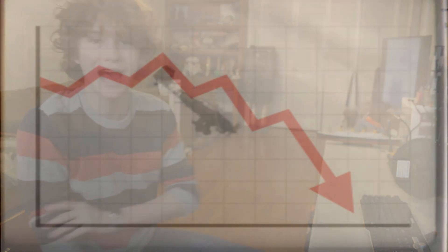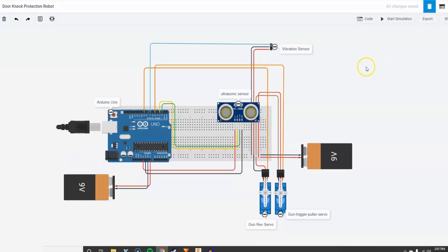So here comes the part of the video where I explain how the robot works, and usually at this part my audience retention just takes a straight nose dive, but I don't care. I'm still gonna explain it anyway because I want to. So here's my wire diagram for the robot. It's powered by two 9-volt batteries and the brains of the circuit is this Arduino Uno circuit board.